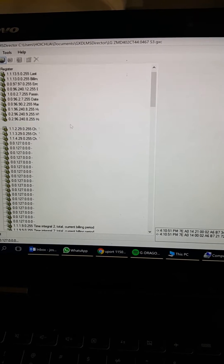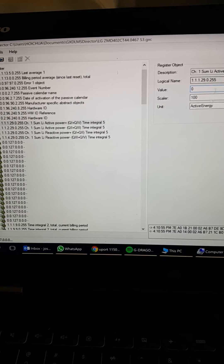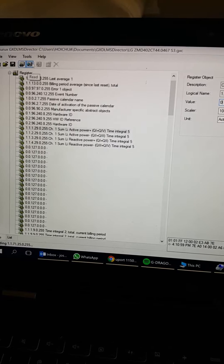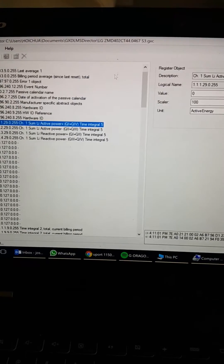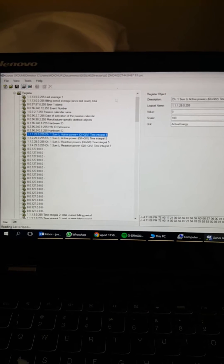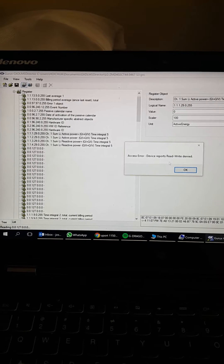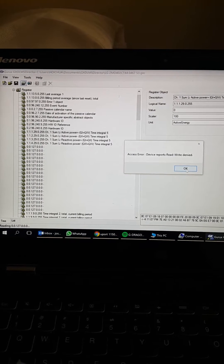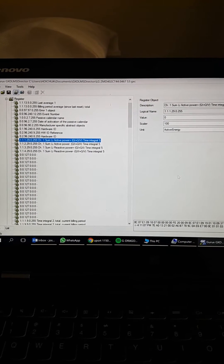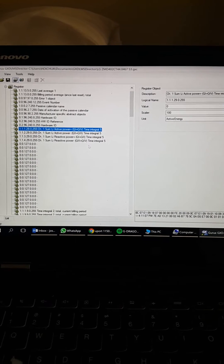It's reading right now. You can select some of these parameters — you can see the value is zero. From here you can do a manual read: select a parameter, click read, and it will read. Let's wait a moment. There are a couple of errors — 'access error', 'device report read denied' — I'm not sure what those are. I think it's done reading now.